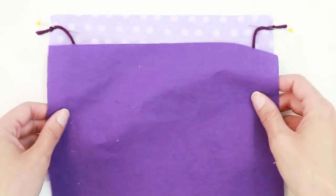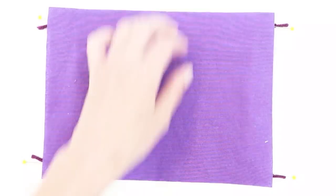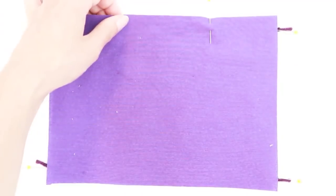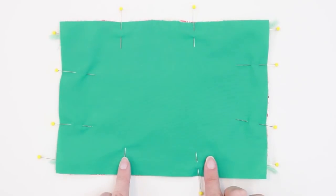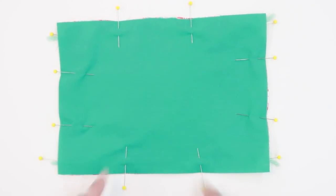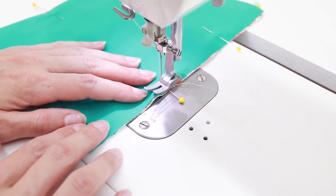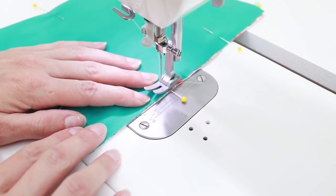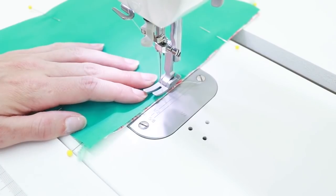Take the piece that's going to be the inside of the mask and place it right side down on top of the others. Pin as before. We're going to sew around the outside edge with a quarter-inch seam allowance, leaving an opening in the bottom to turn. All of the masks are going to be sewn together using the same method. Go ahead and start sewing and make sure you backstitch.